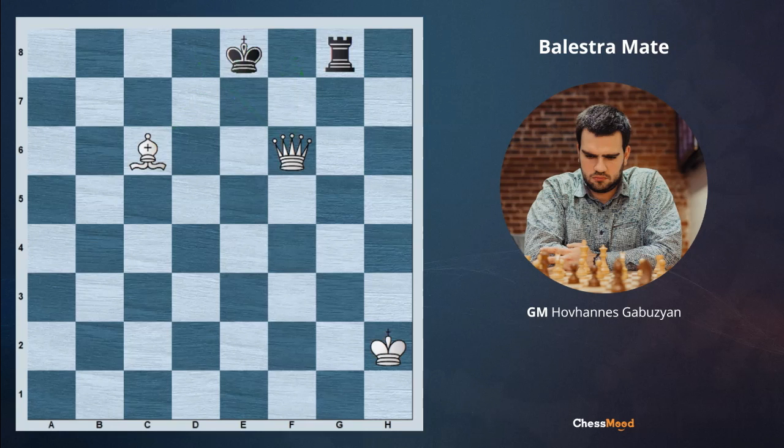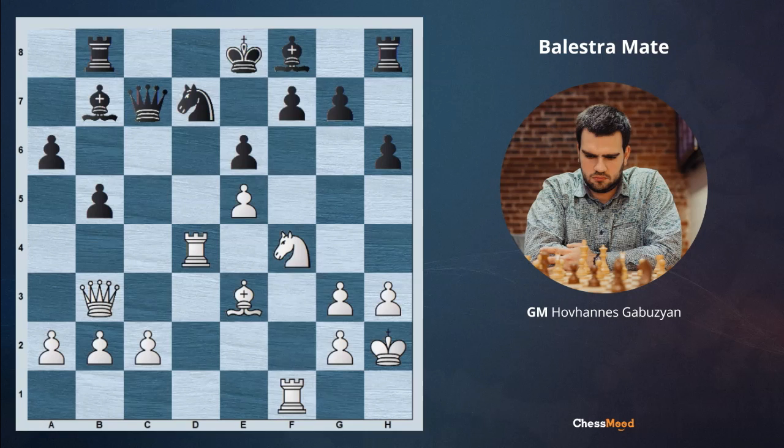This is a position from a practical game. White is trying to attack and is missing a piece. It's white to move — you can pause the video and try to figure out how to mate here for white.